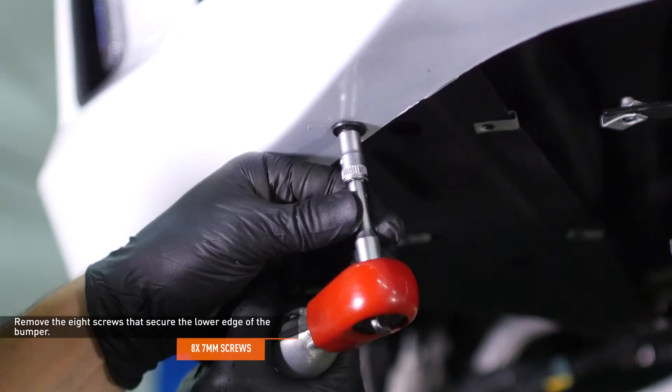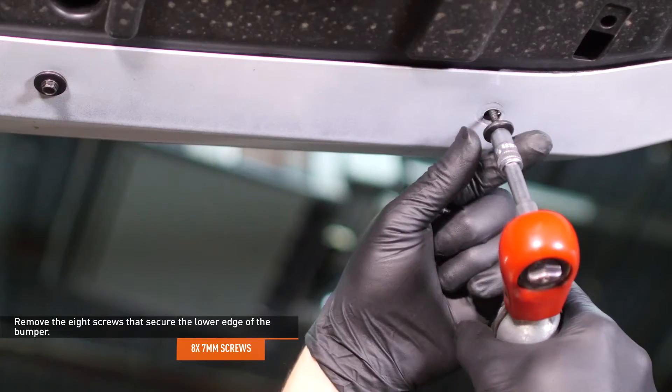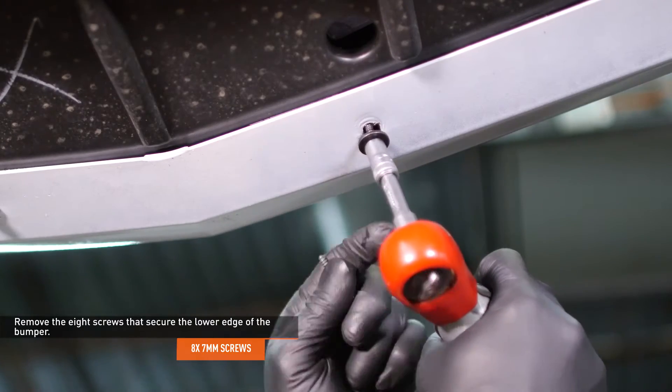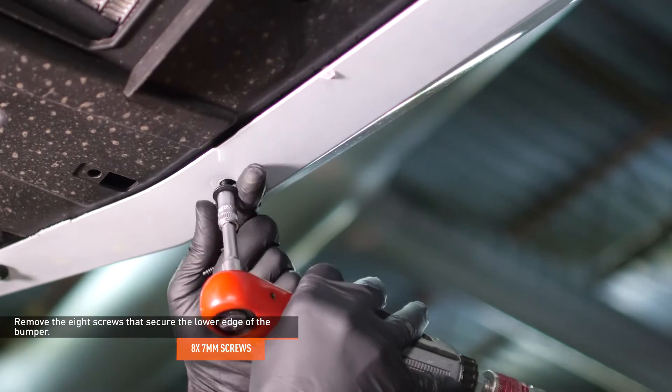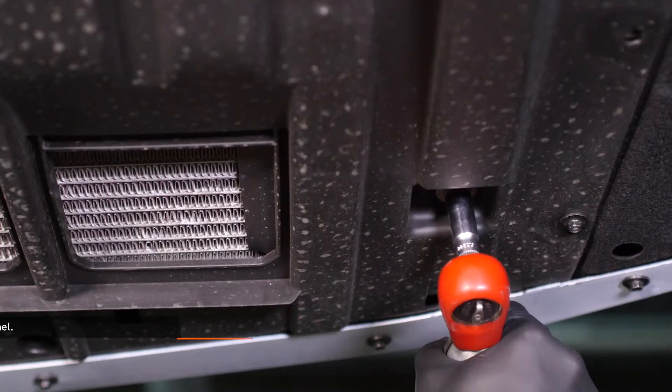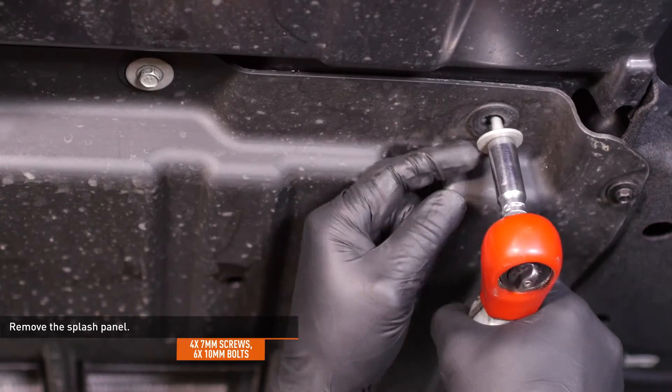Remove the eight screws that secure the lower edge of the bumper. Remove the four screws and six bolts that secure the splash panel to the underside of the vehicle, then remove the splash panel.